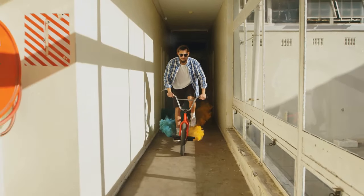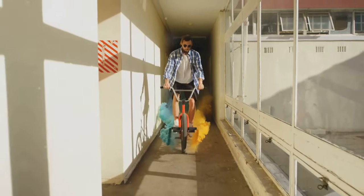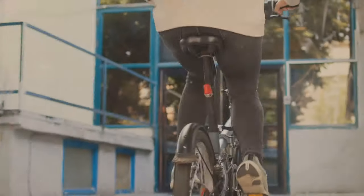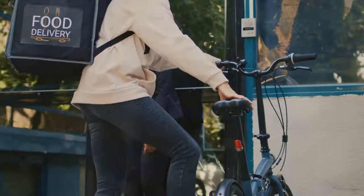During my use, I found that the weight affected maneuverability in tight spaces and made it more challenging to handle the bike when not riding. Potential buyers should consider their ability to manage the bike's weight and think about storage solutions that accommodate its size.